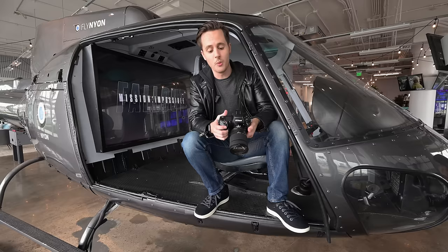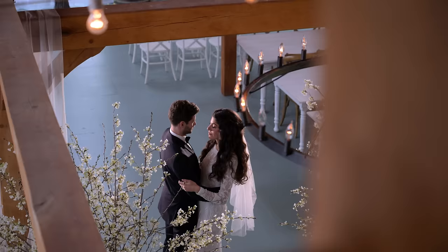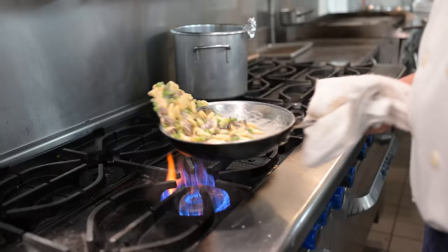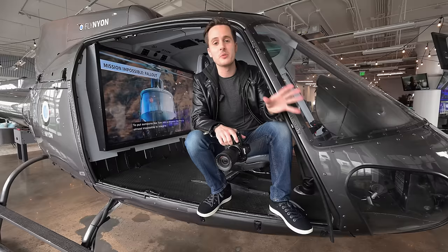We're going to be doing a few different tests with this. We're going to be doing some wedding photography and videography, some low-light scenes, some food photography, and of course horses — because everybody likes horses. We're going to be doing most of this just immediately outside of New York City.